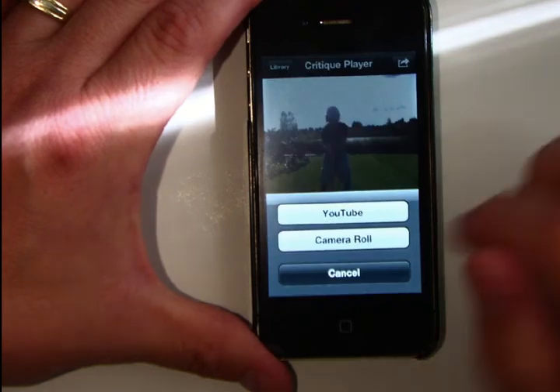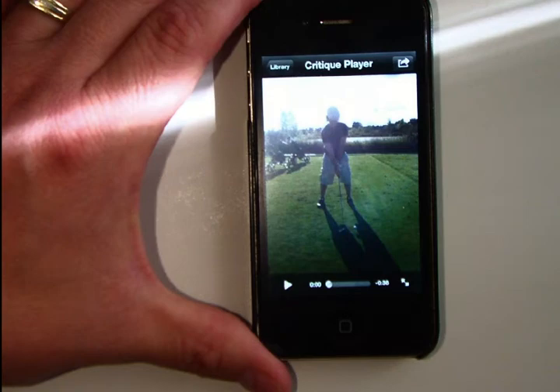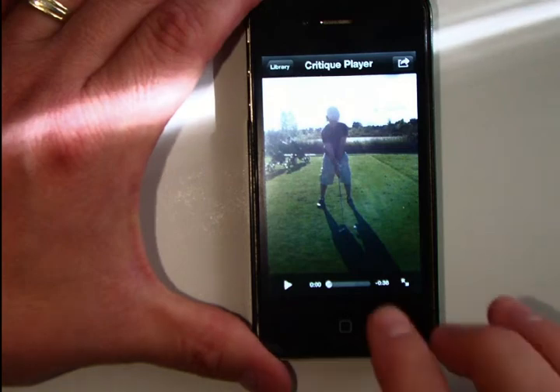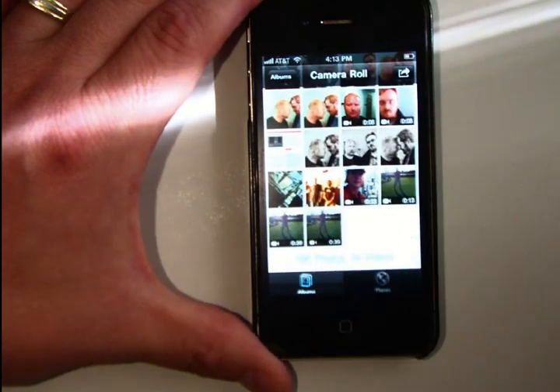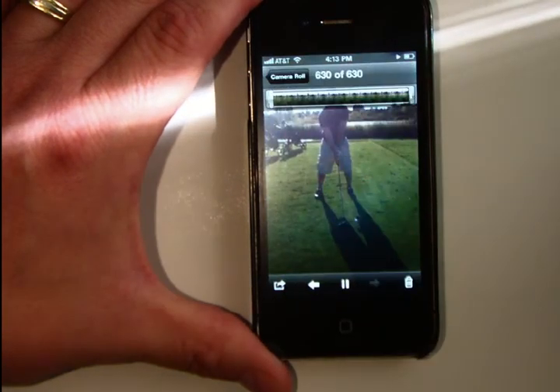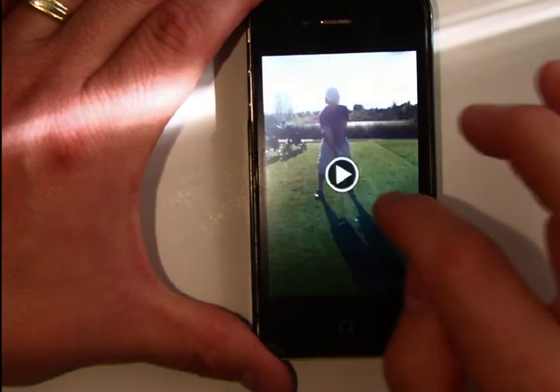The next thing is camera roll. When you press camera roll, it actually saves it into your photo library on the iPhone. If I go into my photos here and pop in, we can see right there — that's the video we just made with Coach's Eye.